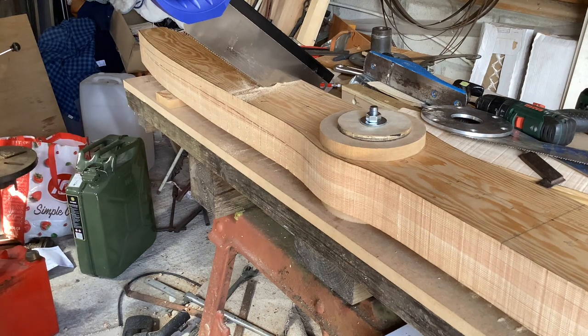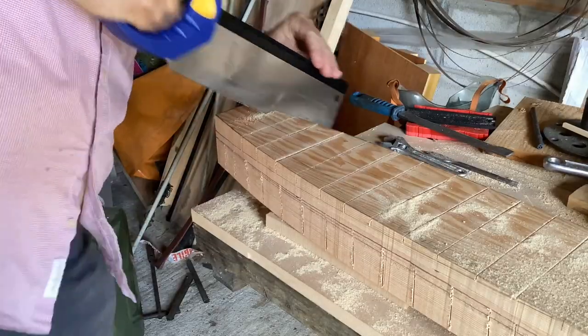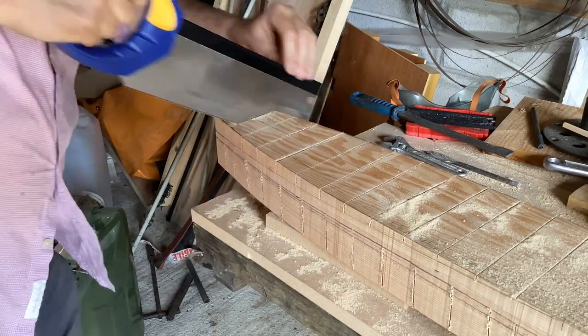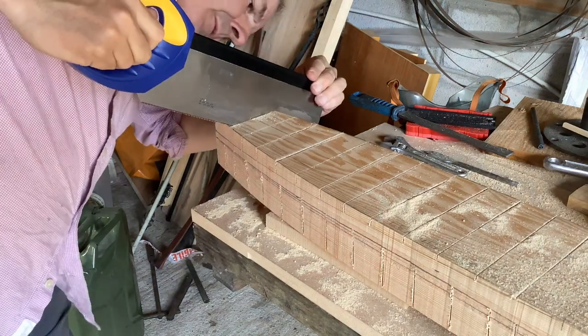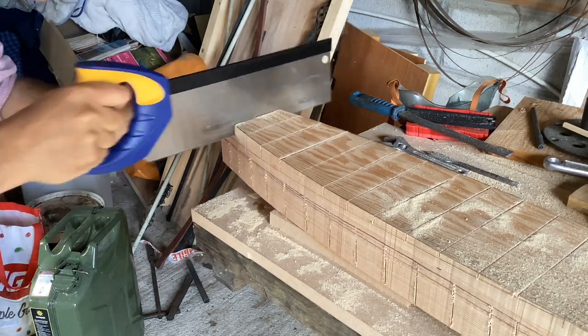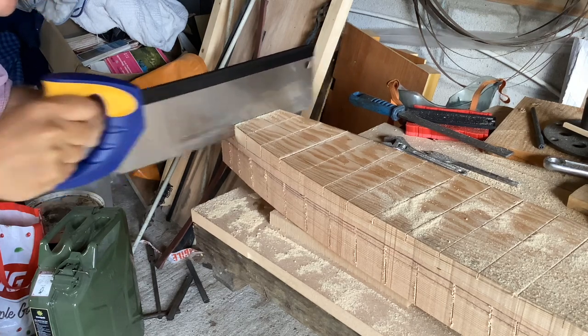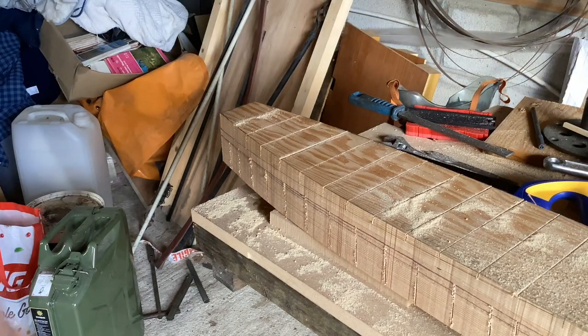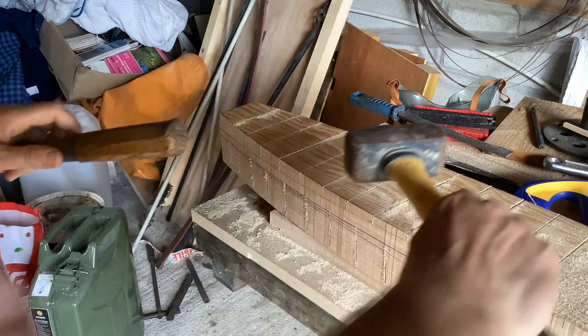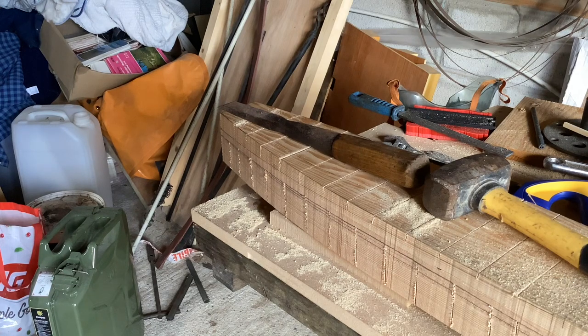I'm going to carry on cutting, same as before, and I'll turn the camera on once it's done. Well, that's the last cut done, so the next job is to start bludgeoning and knock all of this off with a hammer and chisel. It's Sunday evening, heading for six o'clock, so I'm going to stop there and carry on in the morning — there will be another episode out on Friday. Thank you for watching.